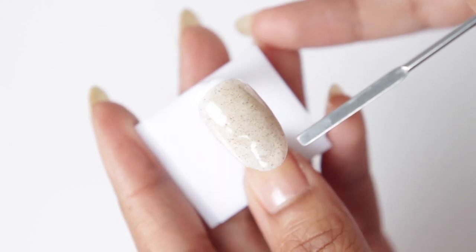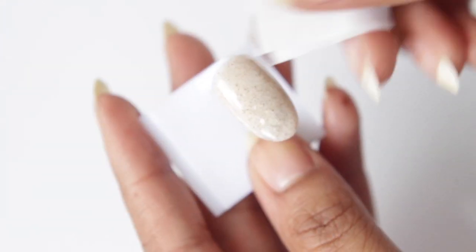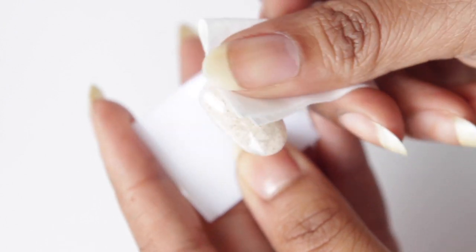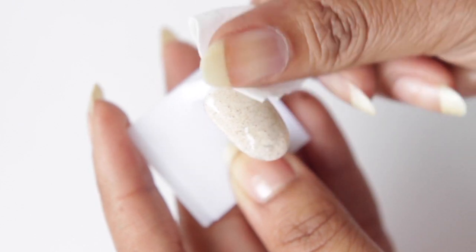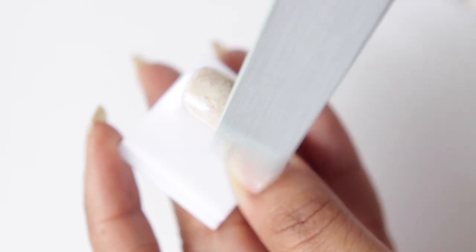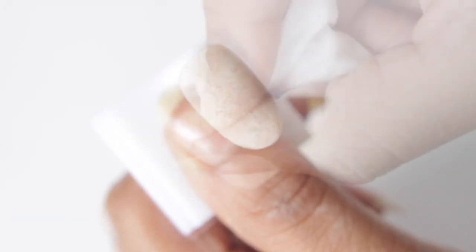However, it's still not perfect. So what we're going to do is first clean the inhibition layer, which is the sticky layer that's left over after you cure. And then we're going to take a file — anywhere from a 150 to a 180 — and just lightly go over the surface. You don't want to file so much that you go through the clear and the color coat, so just be careful. I'm going to brush away the dust and then clean again.